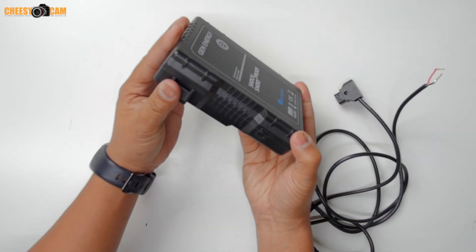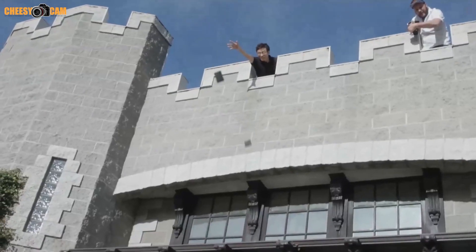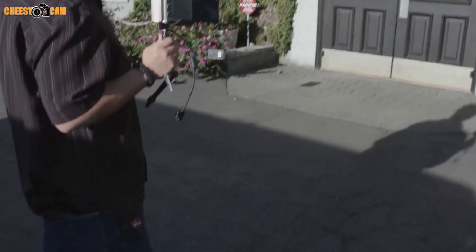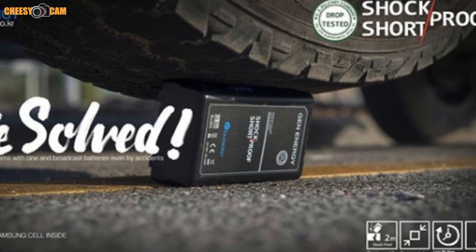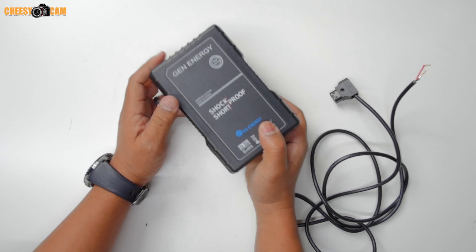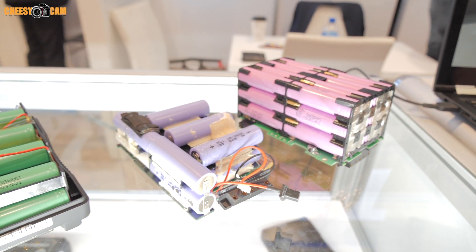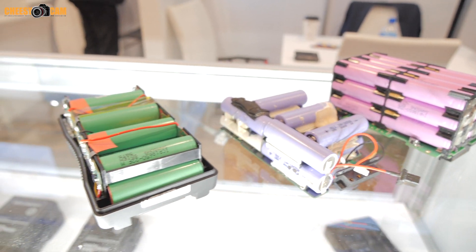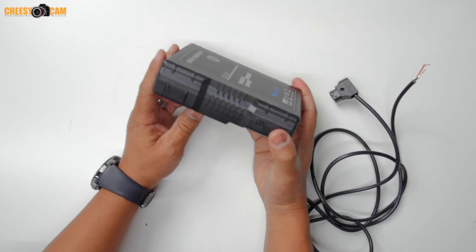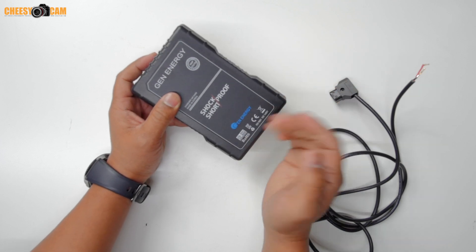Gen-Energy is putting out some really high quality stuff. You've seen them abuse their stuff — they've thrown it off two-story buildings, they've rolled over it with some vehicles, and these batteries hold up really well. When you look at the guts and the design and compare it to other batteries out there, they are really putting in a lot of good work. And now they have short-circuit protection so you can protect your equipment and your batteries.